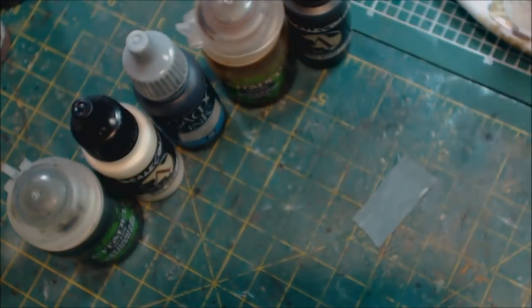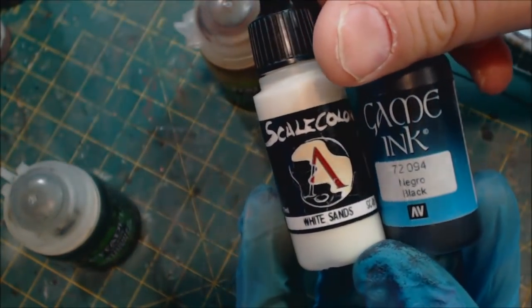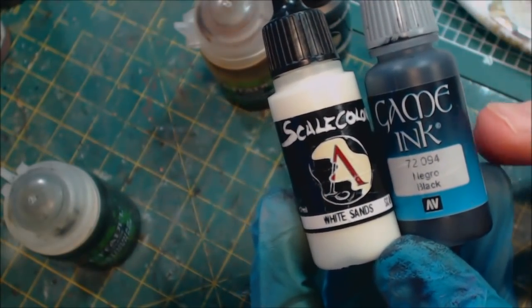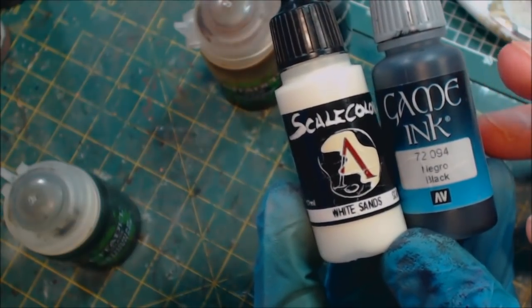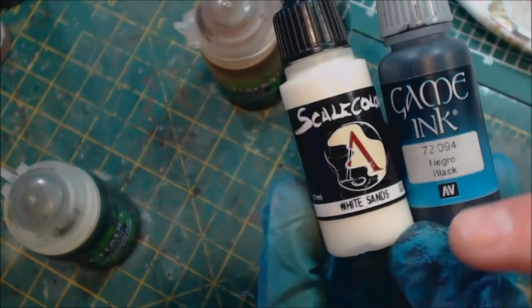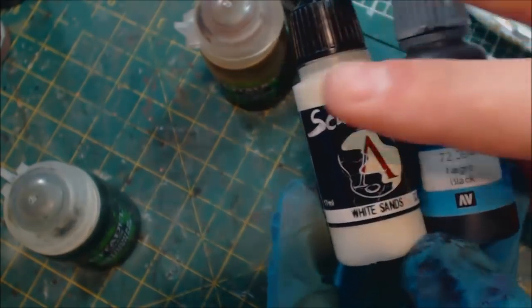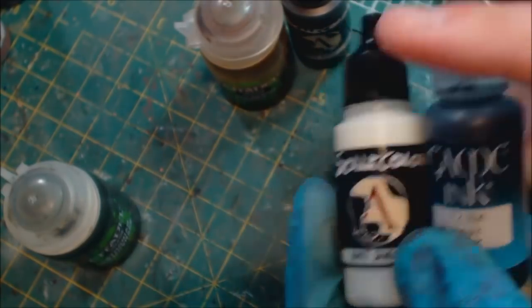Our tools today are as follows. The main thing you're going to use is a black ink — I prefer something soft and black, something not overpowering. I'm going to use this black ink; you could use Nuln Oil, you could use a watered-down black paint, anything would work. Then I'm going to use some Scale Color White Sands — a white I particularly love — basically just an ivory warm white. Any warm white will do.